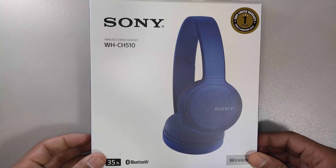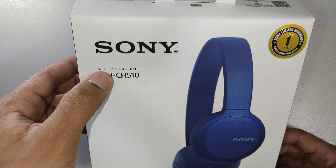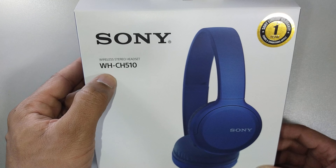Welcome to my channel. Today we will be reviewing a wireless headset. It's from Sony. The model is WHCH510.